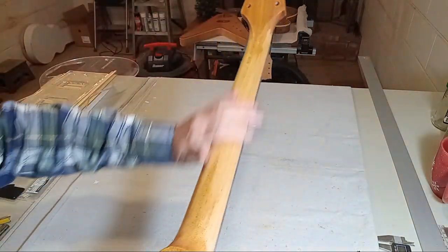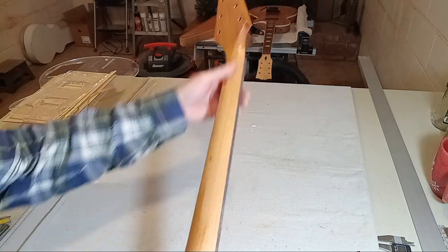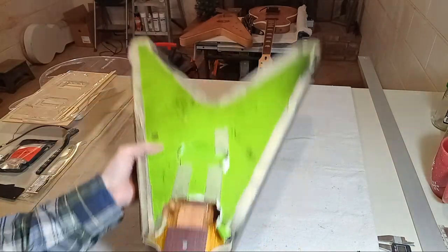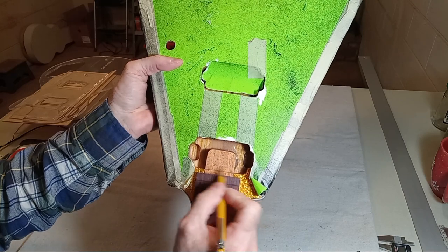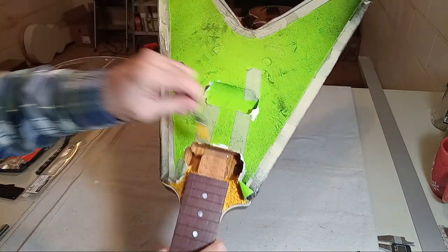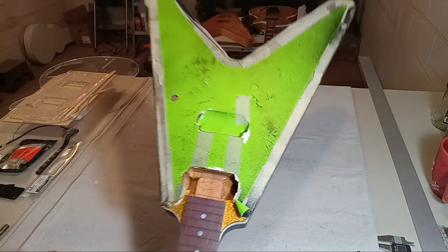I'm going to do some clear coat right here, get that sealed, and show you what a couple of minutes of brushwork will do. Then I'm going to go over to the drill press, relieve that area, and get it ready to do some route work. Let me pause the camera and I'll come back and talk about this stuff.